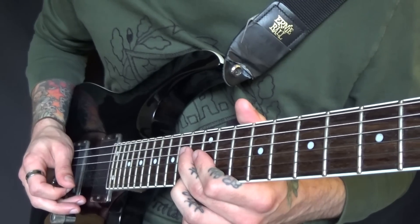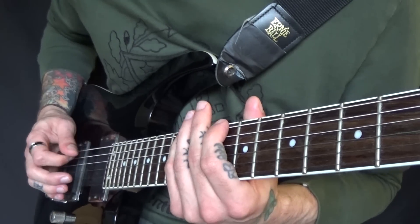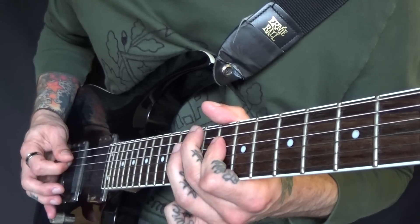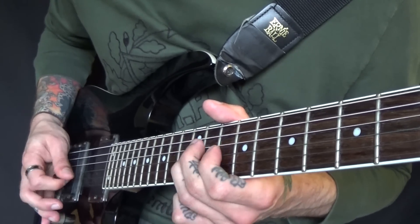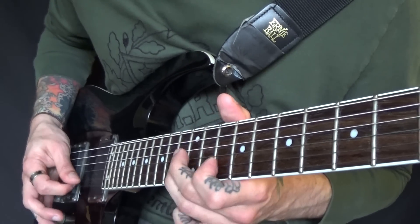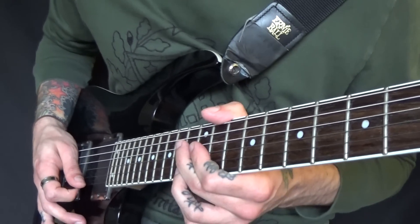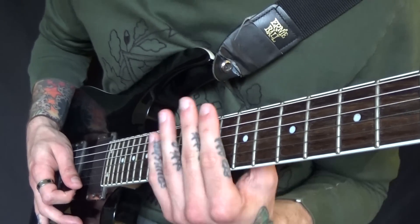Finishing on the 13. I'll do it slowly. Hopefully you can see the pattern in all that and move through it as you go.